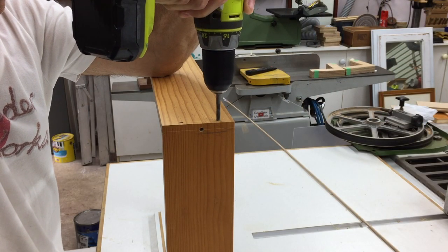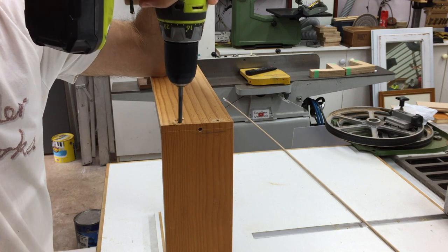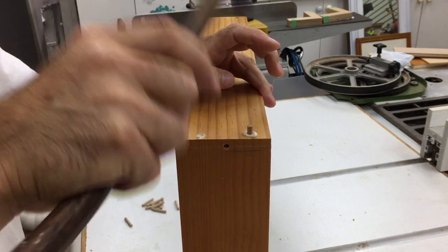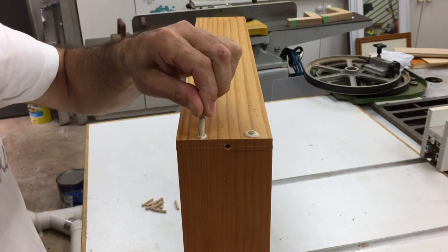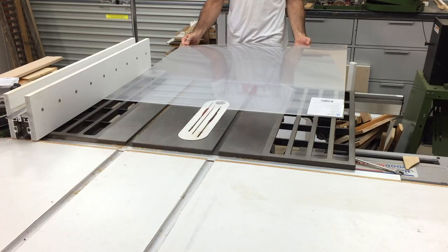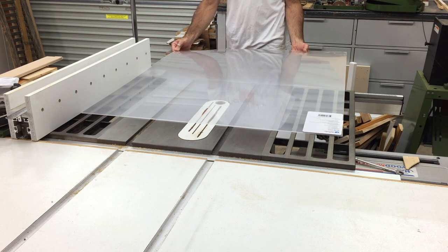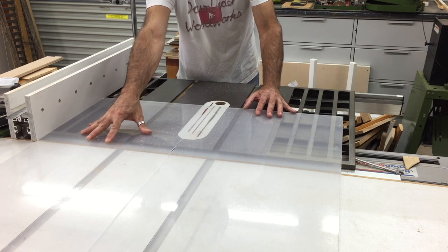Here you can see me extending those dowel holes after the mitres had been glued and set. Next it was time to cut the perspex to size. This was the first time I'd cut perspex on the table saw so I was a bit nervous, but there was no need to be — it was all good.